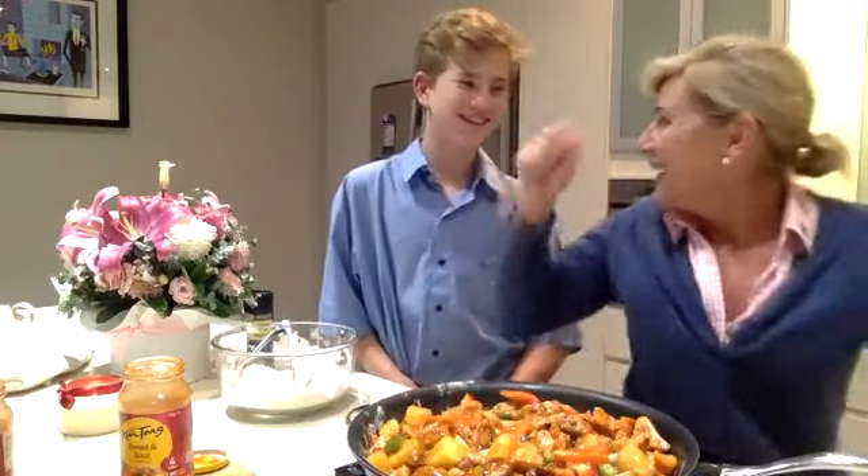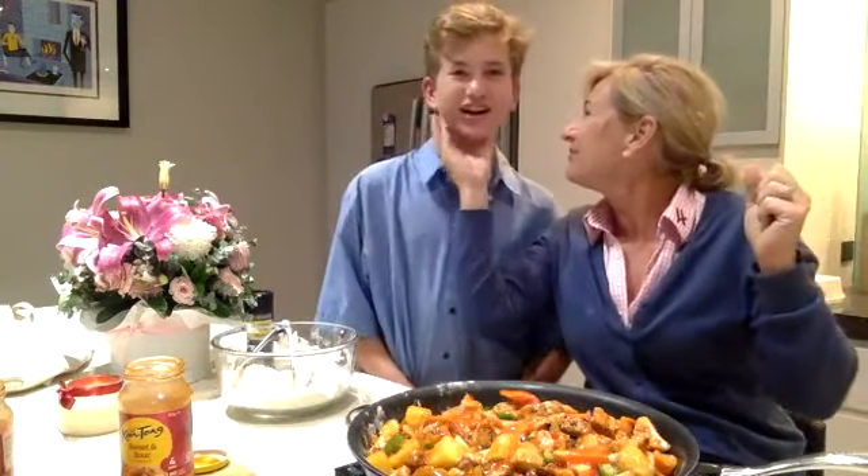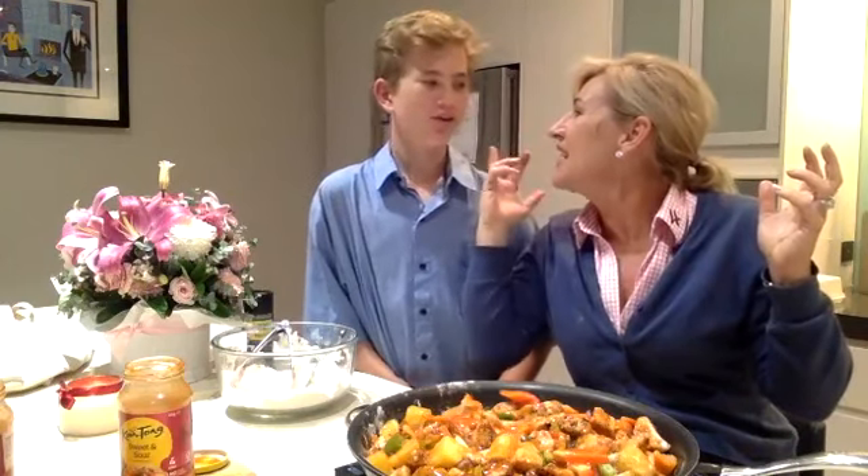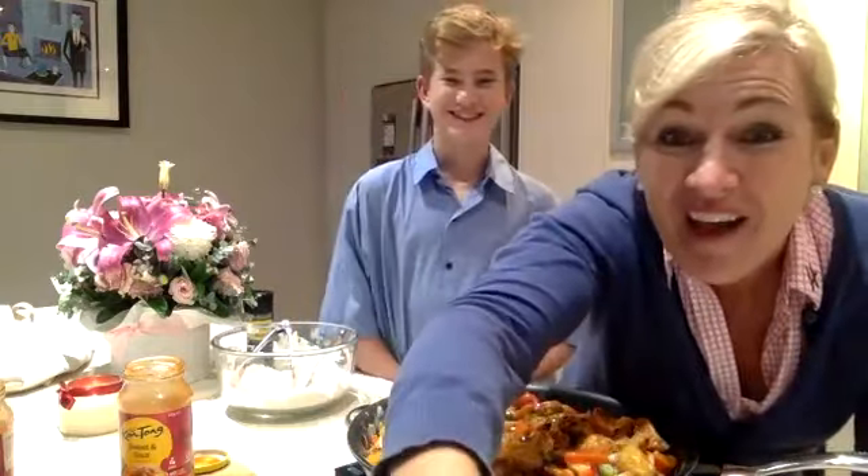And don't forget the popcorn - it's Lego Masters Grand Final tonight! Who's going to win? The two young boys or the other two - the older guys, one with the beard and the bald guy? Dale! We love that show. Thanks guys, it smells so good.